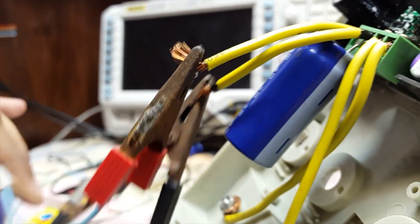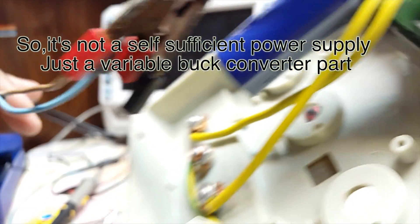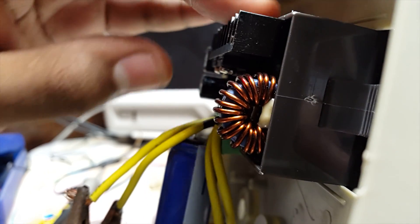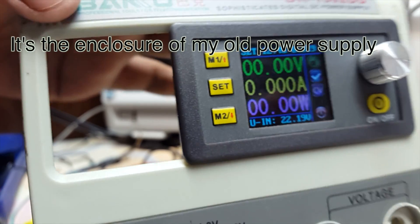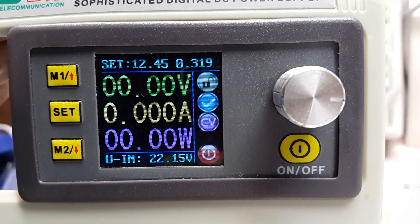This power supply actually needs a DC power input. This is the DC power into the supply and this is the output. The enclosure in which this power supply is inserted has nothing to do with the power supply itself.